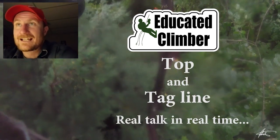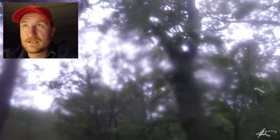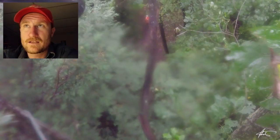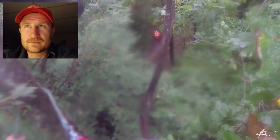Hey, what's going on, Climber Nation. Trying out a bit of a different format here — we're going to be showing you helmet cam footage and then just talking over it to try and explain things.